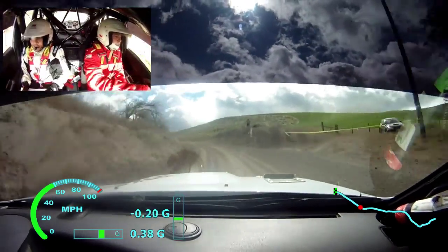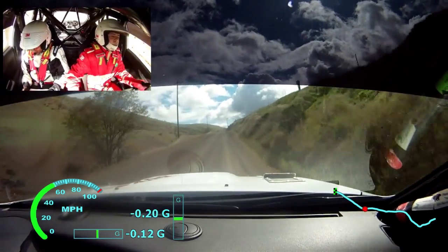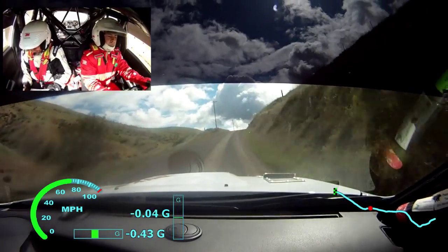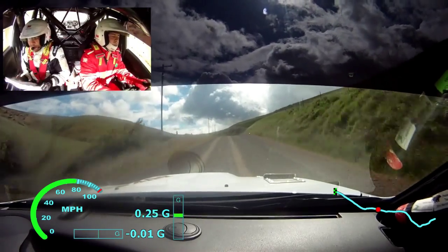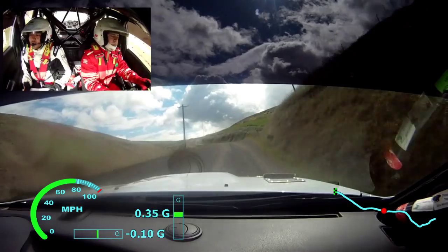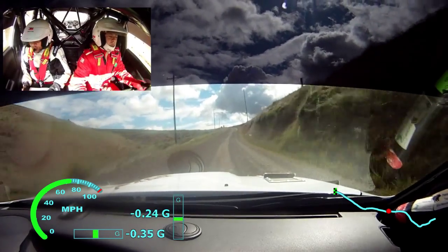150. Right 5 plus. Long crest, kinks, 250. Right 5 short over crest, deceptive into left 5 plus. Into right 6 plus, 50 left 5 plus over crest.